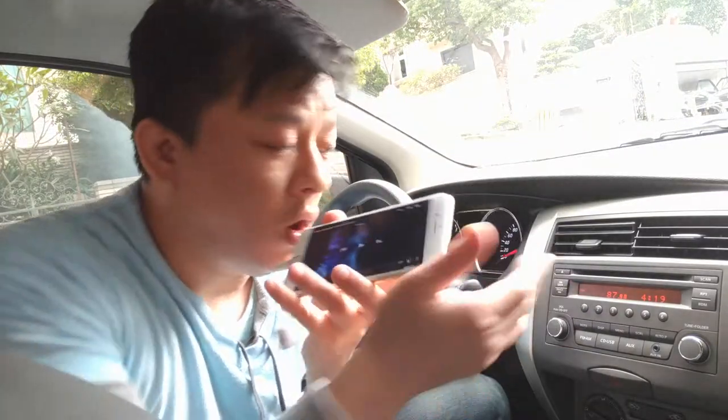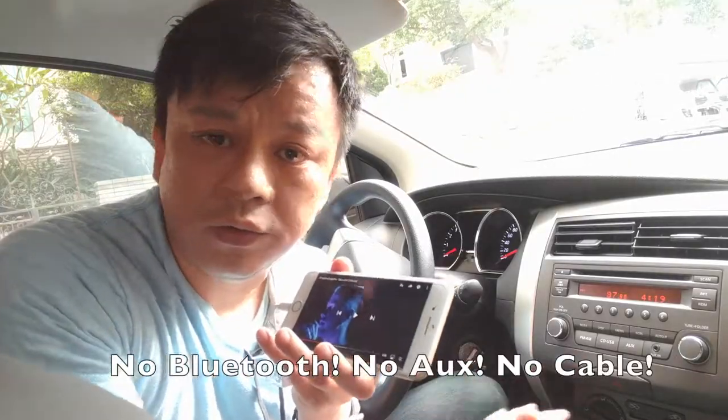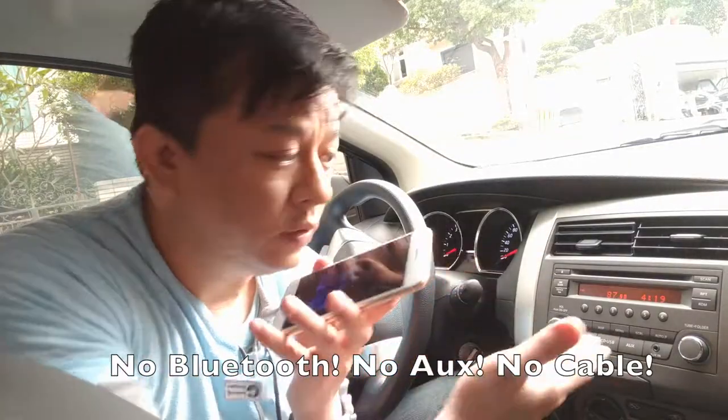So this is how easy and quick you can connect your new iPhone onto a car radio without using Bluetooth, any wire, or the AUX input.